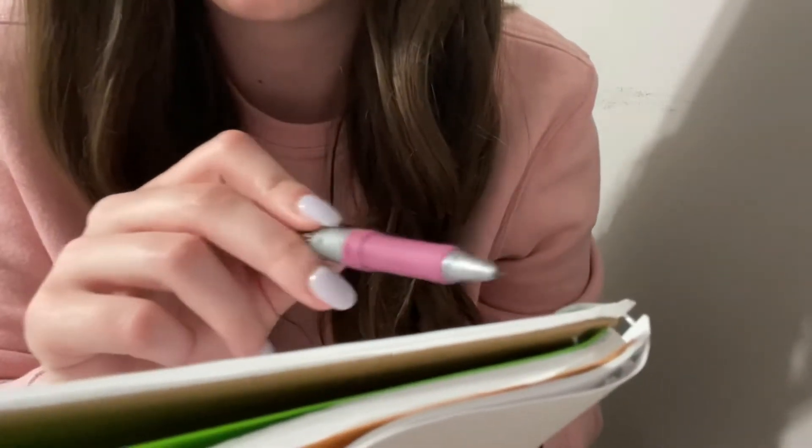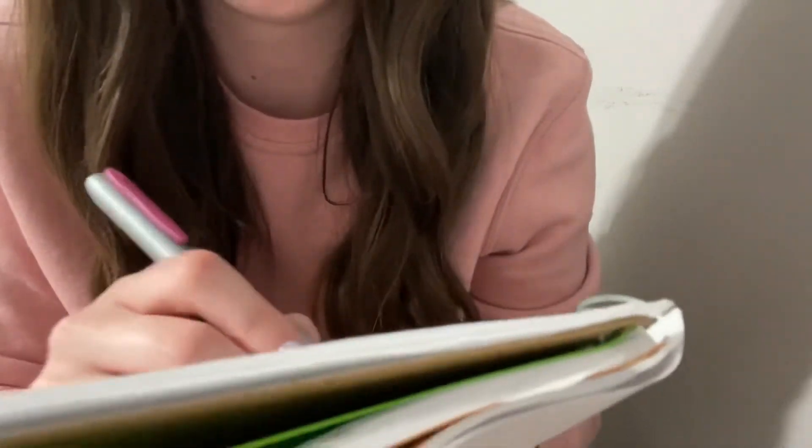Now we've got a regular manicure, a gel manicure, and a dip. The gel. Okay, and do you have polish on it? You do? We'll go ahead and get that removed.